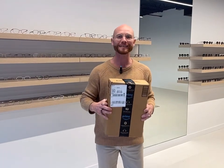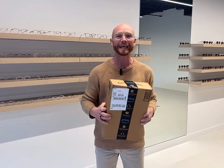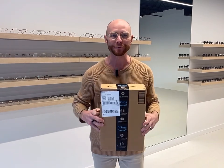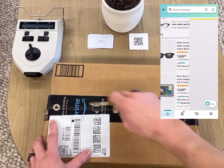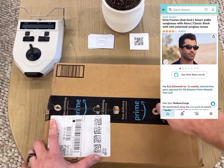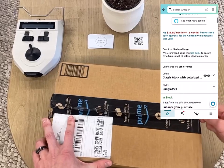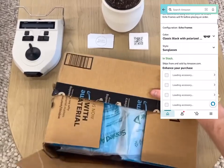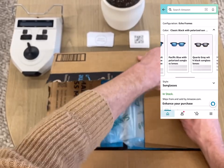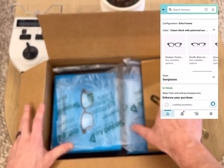I just received my new Amazon glasses here at Enjoy Optical and now I'm going to do an unboxing and a live review. I'm about to unbox the new Amazon glasses — just received them about 30 minutes ago. This will be a live reaction and unboxing. Here we go.